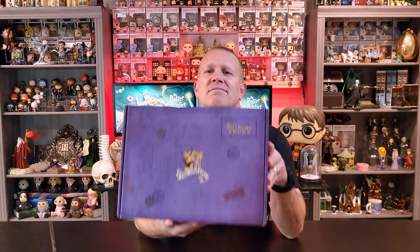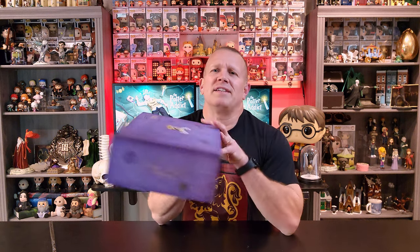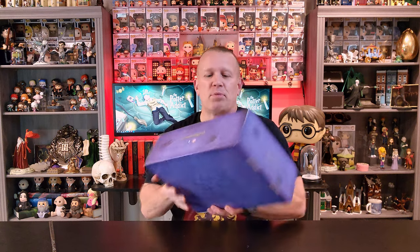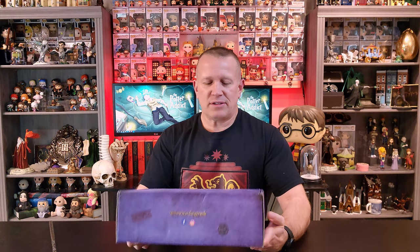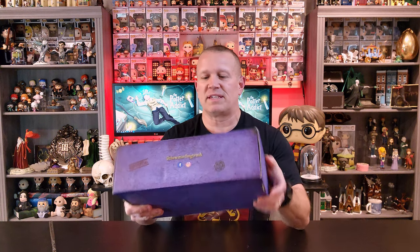Well, if you look, their packaging is a little bit more bland than what LitJoy does. I really like the design and the pictures that they put on their box. This is still a neat little box — it's confidential, it's got their stamps, and it says the Owlery here on the front. But I'm still a bigger fan of LitJoy's packaging. So let's take a look and see what we've got inside.